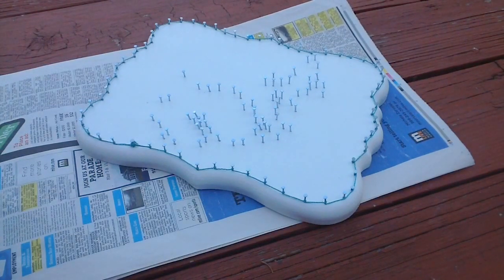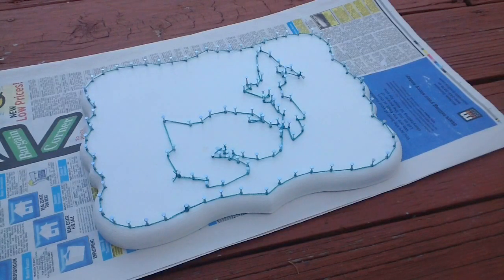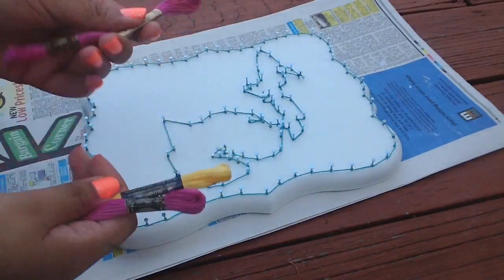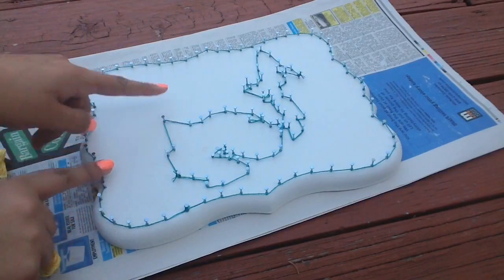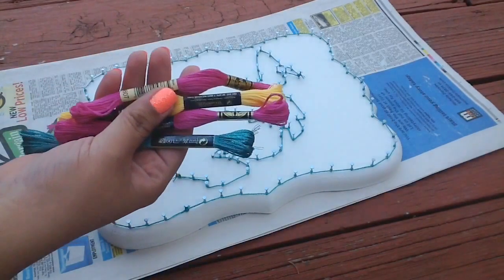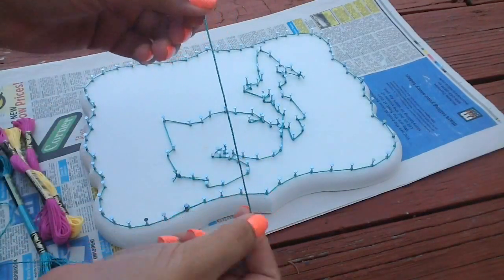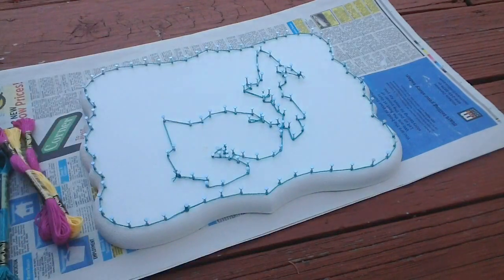Then just do the same thing for the center decoration — outline all of it. It is all completely outlined and it looks so pretty. The heart that I made right here is kind of awkward, but I still really like it. The last thing I have to do is put in all of the string. I have more of the teal, a purplish pink color, and a pale yellow, which are my niece's bedroom colors. I'm going to zigzag it all over the outer portion. One thing about this string is that it is pretty thick but has about six strands, so I'm probably going to take one strand at a time and do a bunch of weaving.